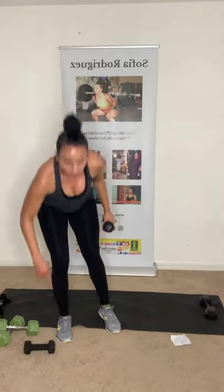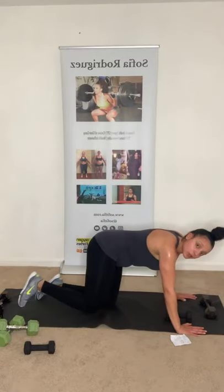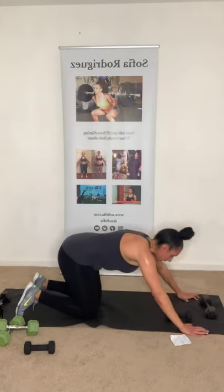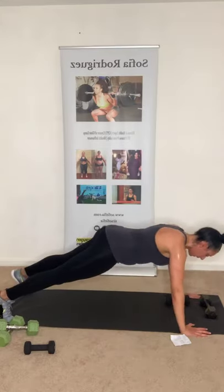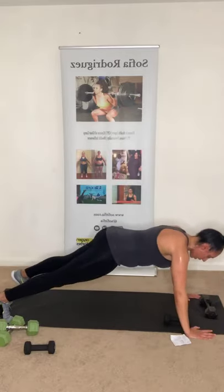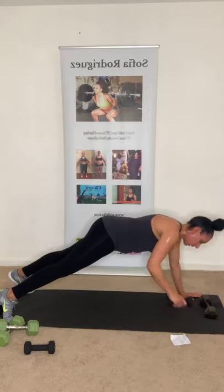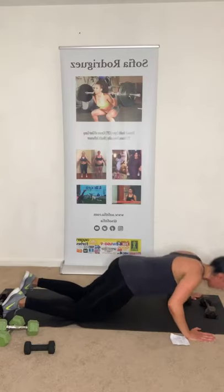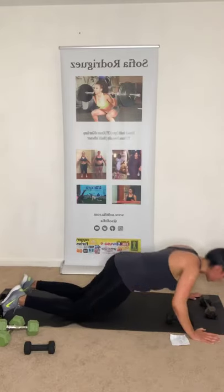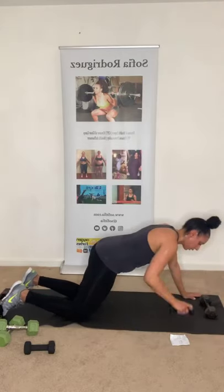One dumbbell for push-ups with the dumbbell slide. Four each side making eight total. I'll show on toes first then go to knees. Push-up, slide, push-up, slide. Down, up, slide. Three more. Two more. Last one. Good job!